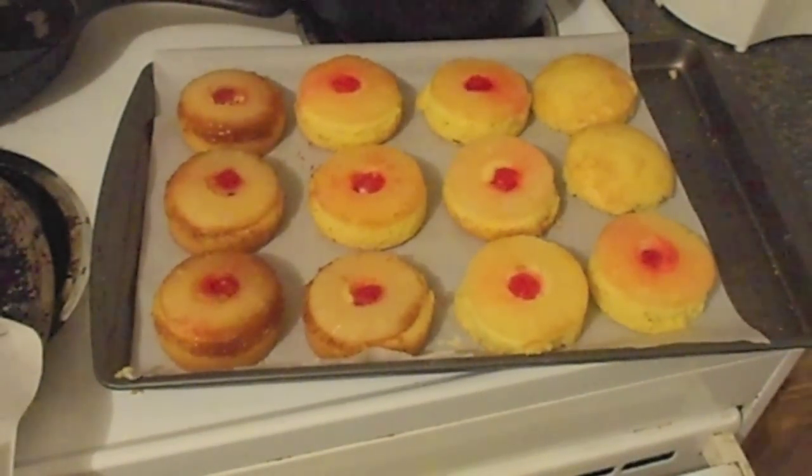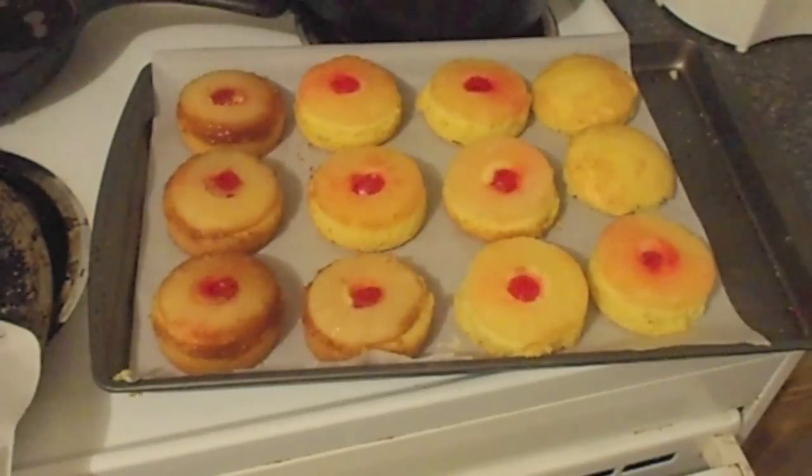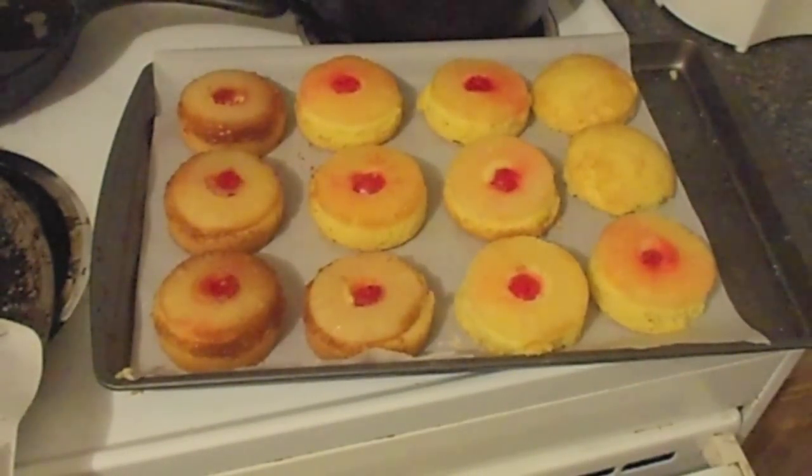And there we go — our individual tuna can Mother's Day pineapple upside down cake. So there we go. Hopefully that's helpful to you. Until next time, you can always catch some on www.teangun.com.